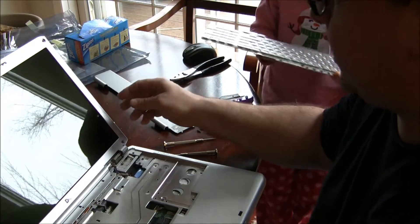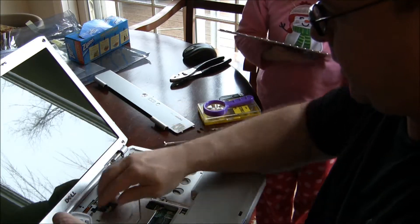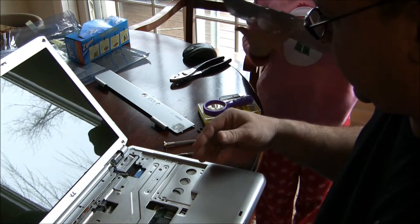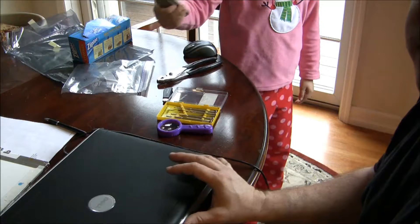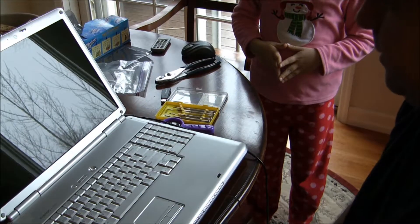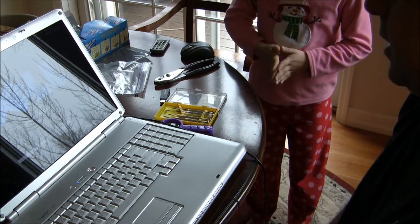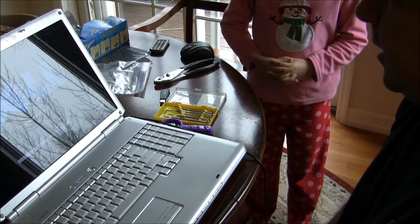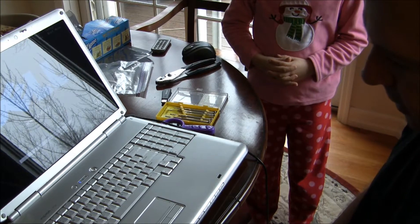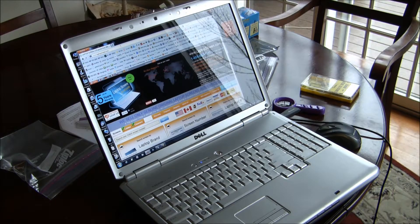This was quick. You just basically push this on and it goes right on — not a problem. Then we'll do the keyboard next and then put some more screws in. It's all screwed back together. Hit the on button and look at that beautiful screen. The prior screen was matte finish; this one's actually glossy, so this one will actually look nicer. It's not only fixing the screen, but it's an upgrade.